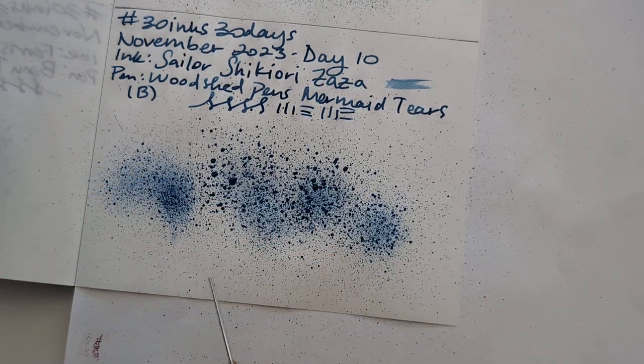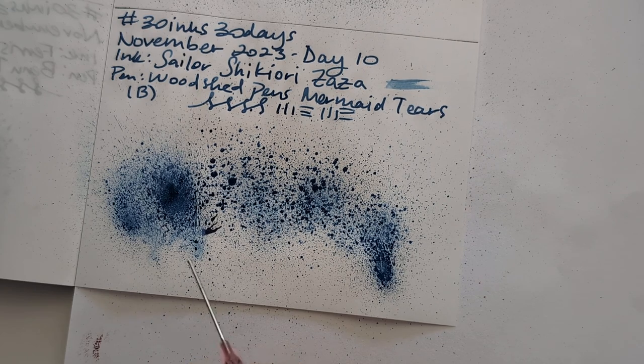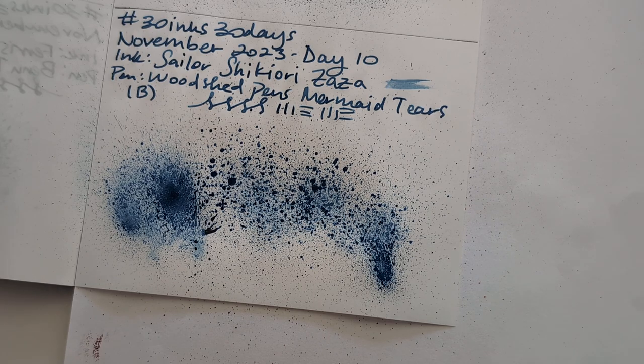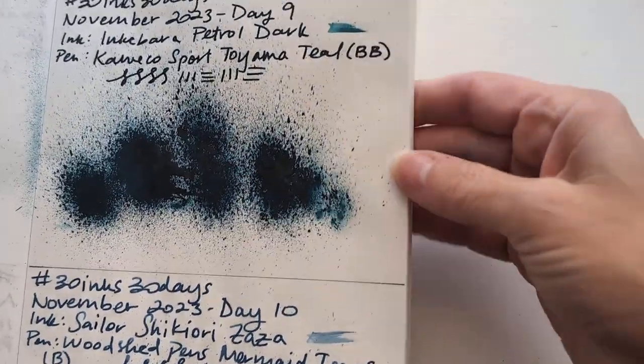Does that look like rain to you? How about now? I kind of like that this is like not much. I'm gonna leave it - it's a bad splat, but that's okay. They can't all be bangers. Shame that one of my favorite colors turned out this way, but some things in life are a shame.